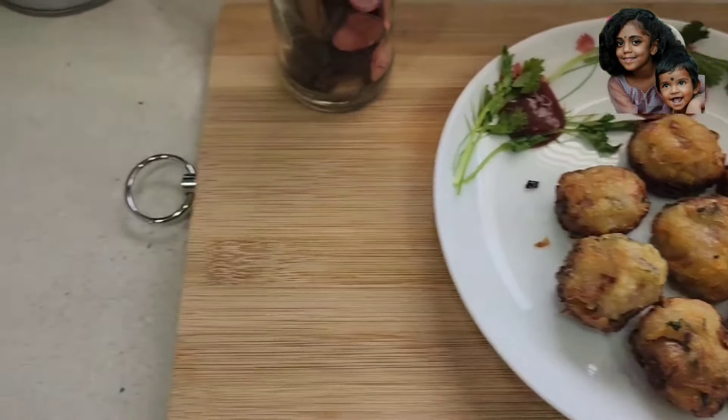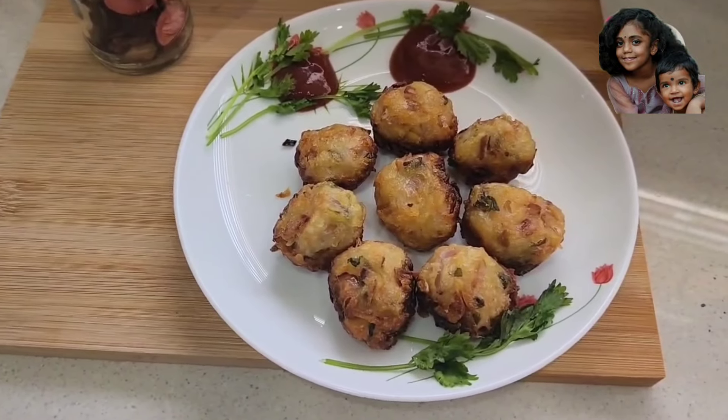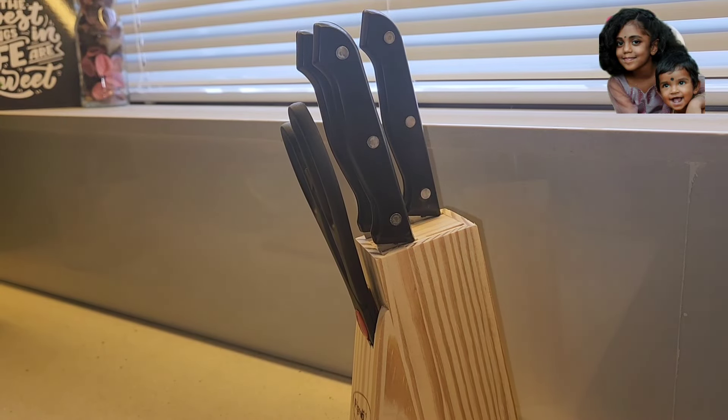Hi, hello, welcome back. I am here to share a snack recipe. I am going to share a veggie snack recipe for you.